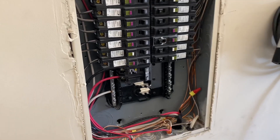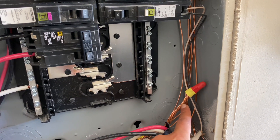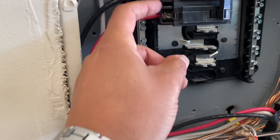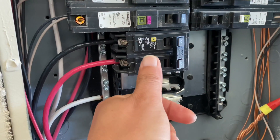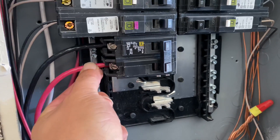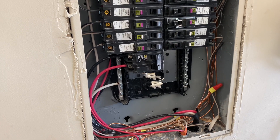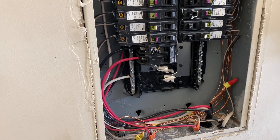On the breaker box, he attached the ground with all the other ground wires together, then he attached the neutral and the two hots to the breaker. At the end, he snapped in the breaker and verified that it's attached well. That's it. If you're not sure what you're doing, hire an electrician — it's an easy process for them. And that's everything for the wiring process.